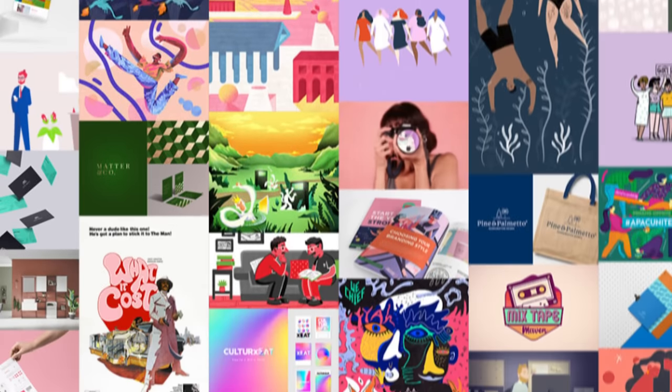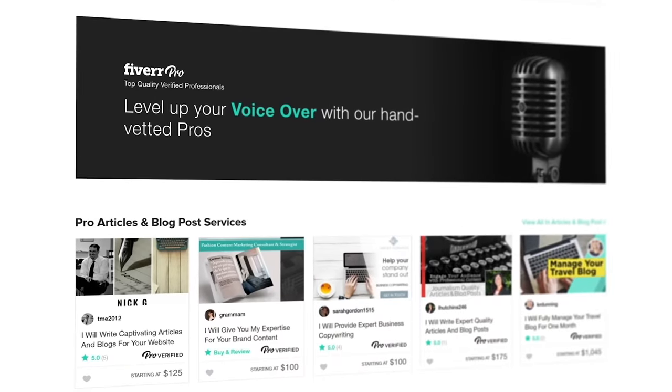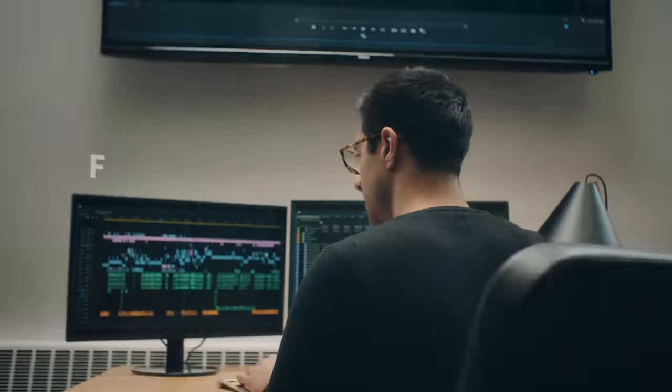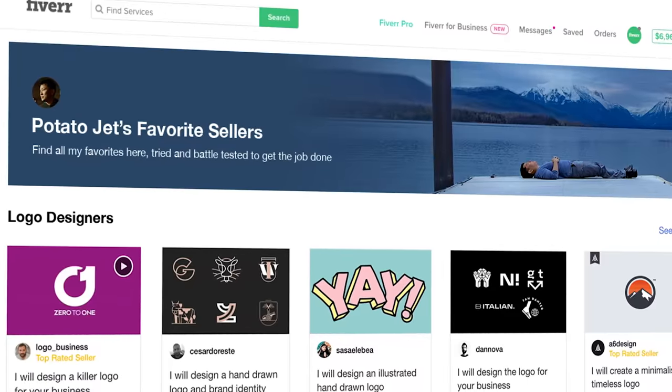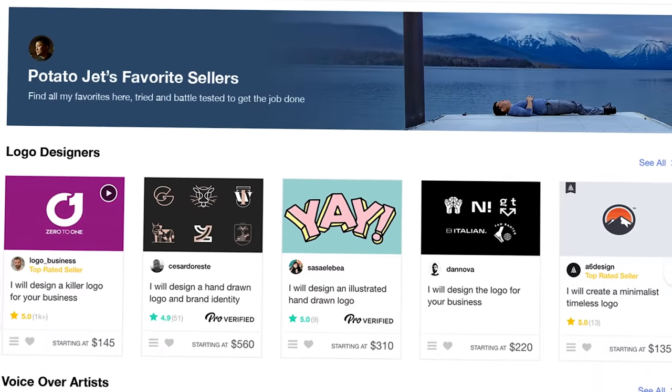This video is sponsored by Fiverr, connecting you with the freelancers you need to help build your brand, including logo designers, voiceover artists, website developers, and more. Be sure to hit that link in the description, which will take you to my personalized store with nothing but my favorite top Fiverr sellers that I personally am super excited to use.